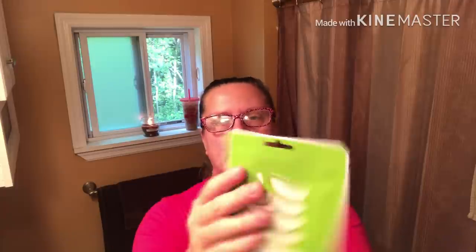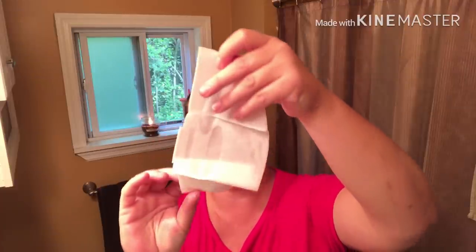It feels really smushy, so I'm just going to try to get stuff to the bottom. It does have two tear tabs right here to rip open. It's very strong — I can smell the aloe vera. It's really, really wet. Dear God, there's not going to be any flaps.